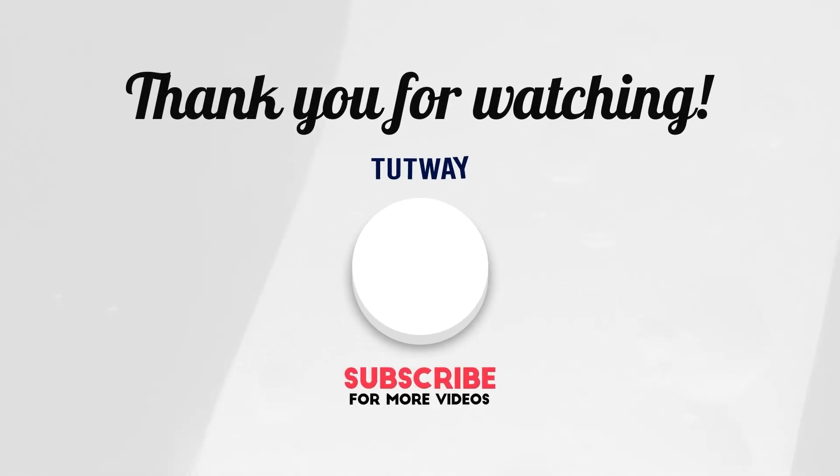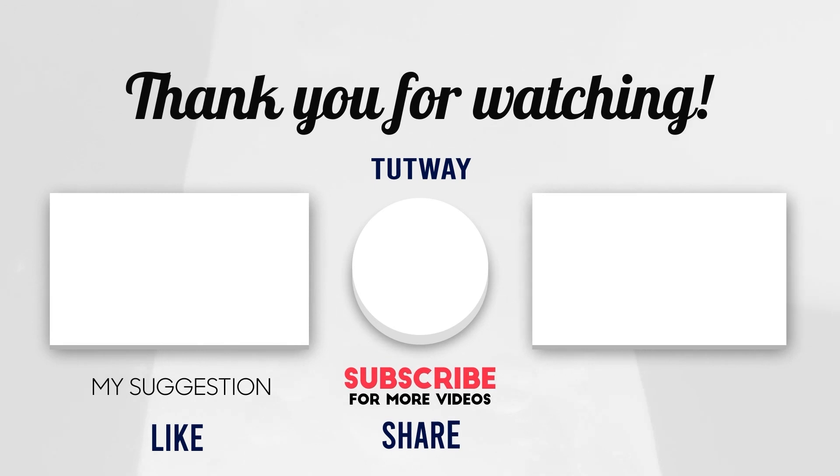Thank you so much for watching. Don't forget to like, comment, and share this video. If you want to see more fun videos, you can hit that subscribe button. You can also follow us on Facebook and Instagram for more content.